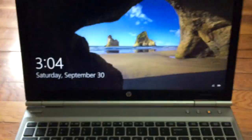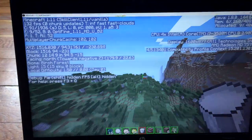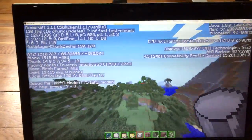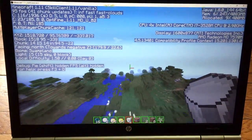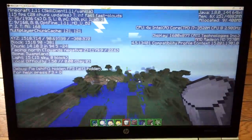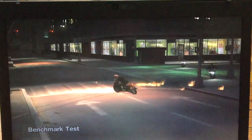It does have some screen issues, but I'm planning on getting a new display — it doesn't really affect me that much for now. I'm running Minecraft to test it out, and the FPS is running pretty well at medium settings — around 100 FPS. Running really well.